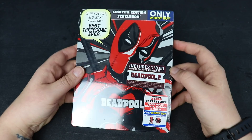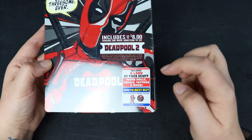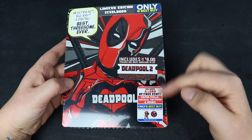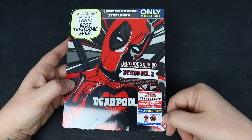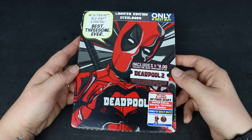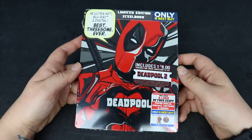Before I get to this unboxing, I do want to tell you guys that there are two versions of this steelbook. They have the exact same artwork and both include the paper dolls, the decals, and the tattoos, but the movie money edition includes the patches. There is an edition that does not have the movie money and does not have the patches. As of right now, they are both the same price — $24.99.